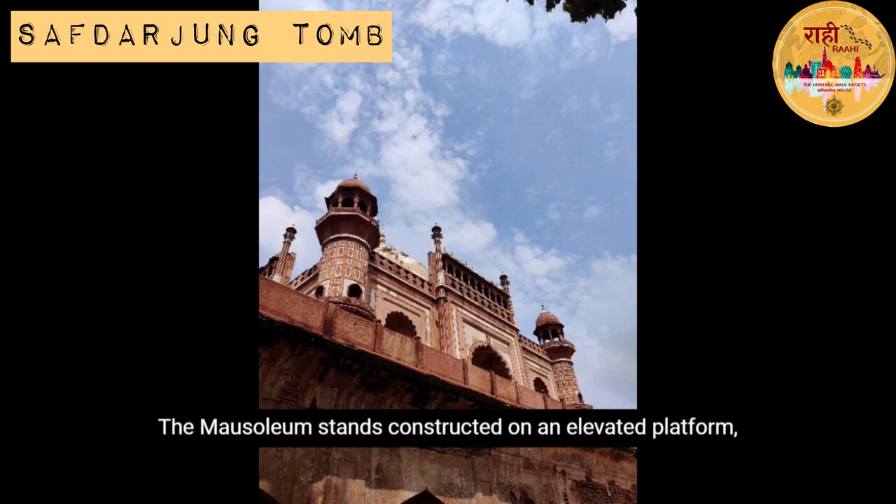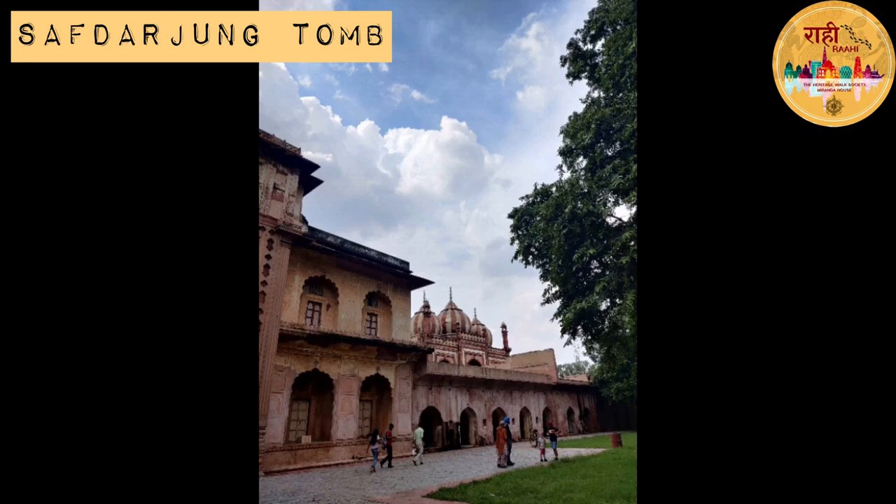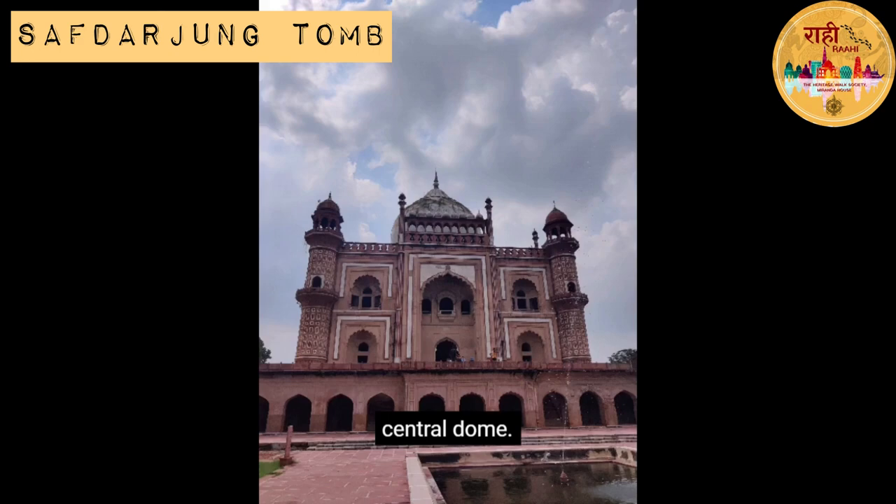The mausoleum stands on an elevated platform which is surrounded by a huge square garden measuring 280 meters on each side, with a courtyard and a mosque housed inside the compound. The tomb, built with red and brownish-yellow colored sandstone, has a high terrace and is capped with a massive central dome.